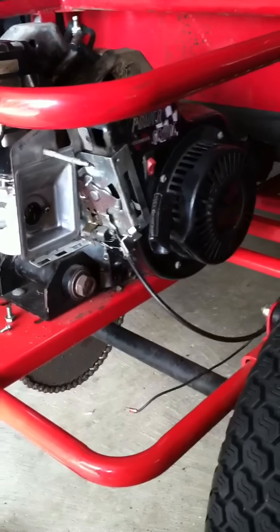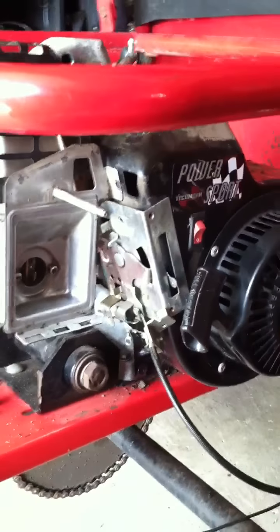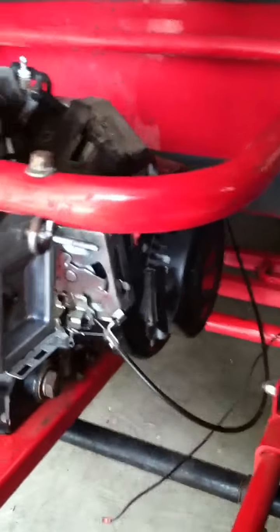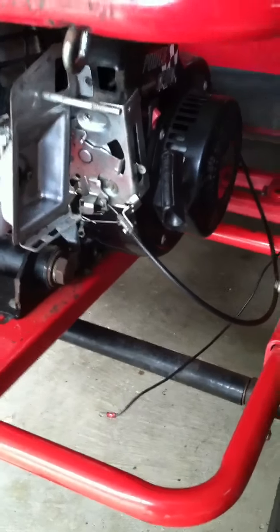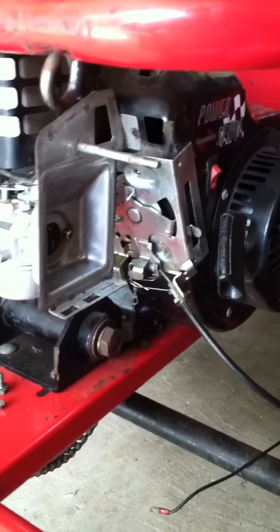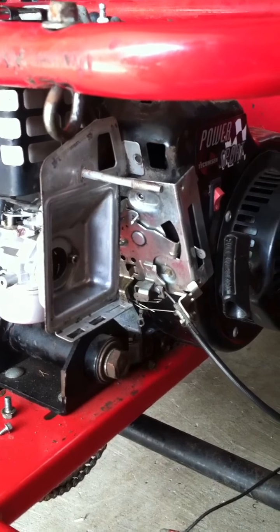What I have here is a go-kart with a Tecumseh six and a half horsepower sport engine. I just bought this thing and it didn't really want to run, so I first checked the spark plug and the air filter, which is normally the first two places you want to go on any gas engine this size when it doesn't want to run. I changed the air filter and the spark plug, which was fouled pretty bad.